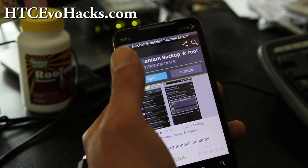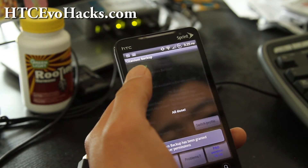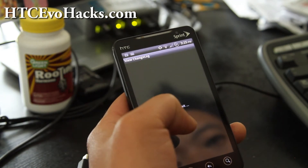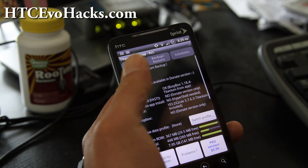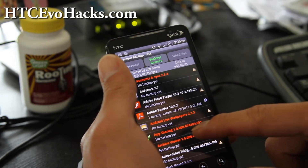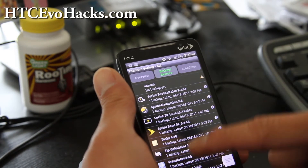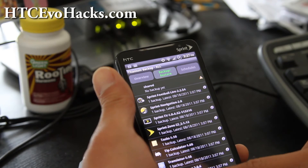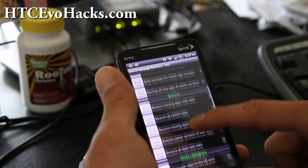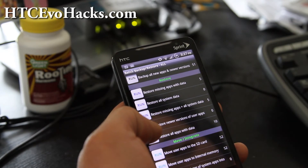It's installed, so let's open it up, allow it, hit OK, and OK on the change log. Go to Backup and Restore, and you'll see all your apps that you backed up before listed here. Hit Menu, then Batch, and then go down to Restore.